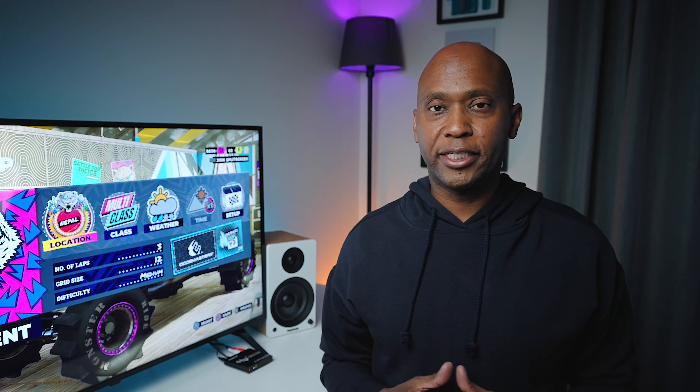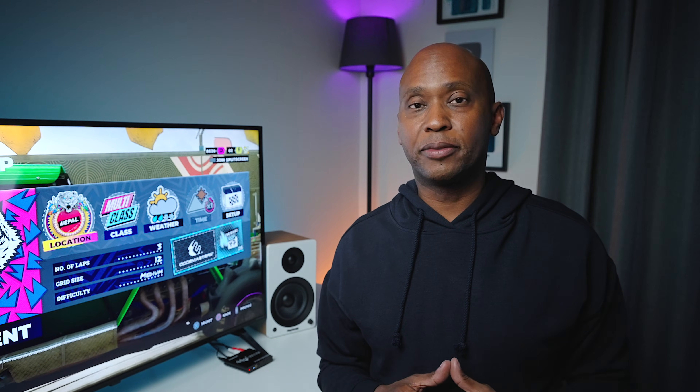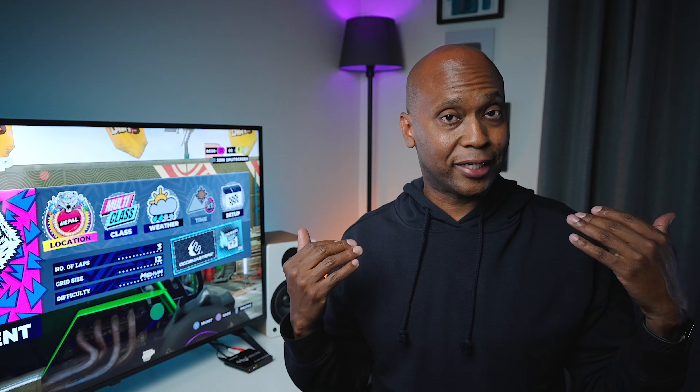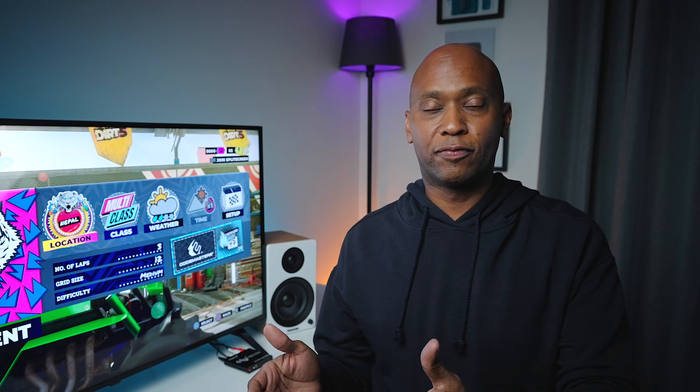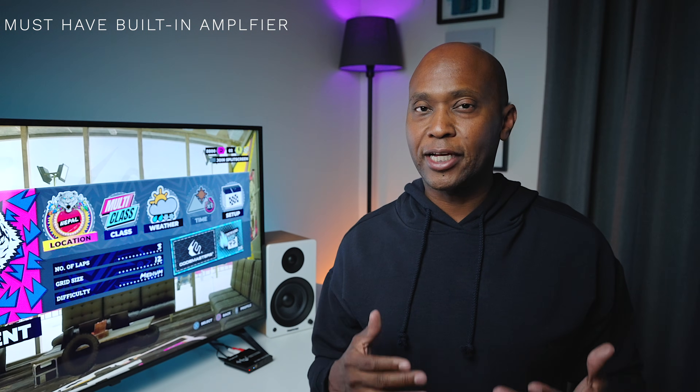I want to explain what a digital-to-analog converter does. On most TVs or audio equipment you'll see something labeled optical or Toslink, which is light that comes out of the television in a raw digital form. On the other end you need some type of converter so we can actually hear it — that's what a digital-to-analog converter does. On the analog side you can hook up speakers, headphones, and any equipment that doesn't require a digital input.